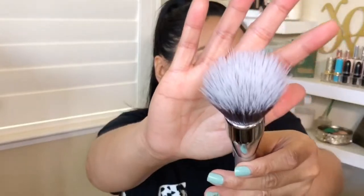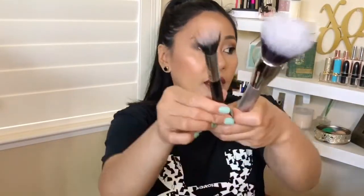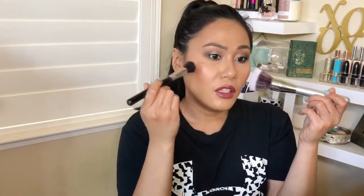I was so excited for this. It's the It Cosmetics Airbrush Blurring Powder Brush — a duo fiber brush from Ulta, and again I got it half off. I kept it here so it stays clean for you guys. I needed a bigger duo fiber brush; I have this one from Sigma and it was a little too small. Now I have this small one and this large one — I think I need a medium.